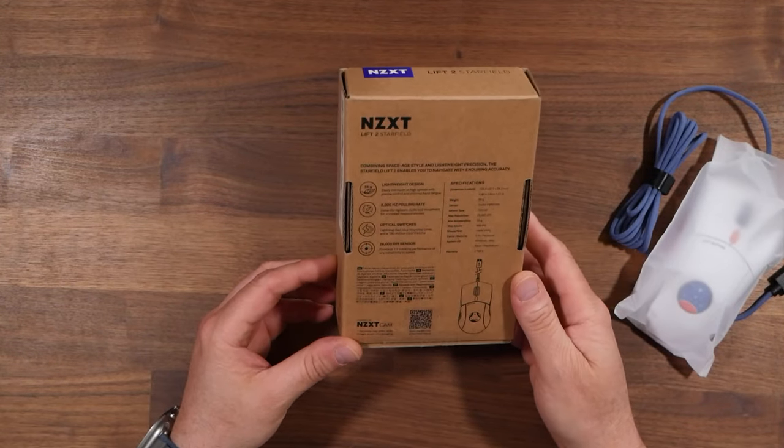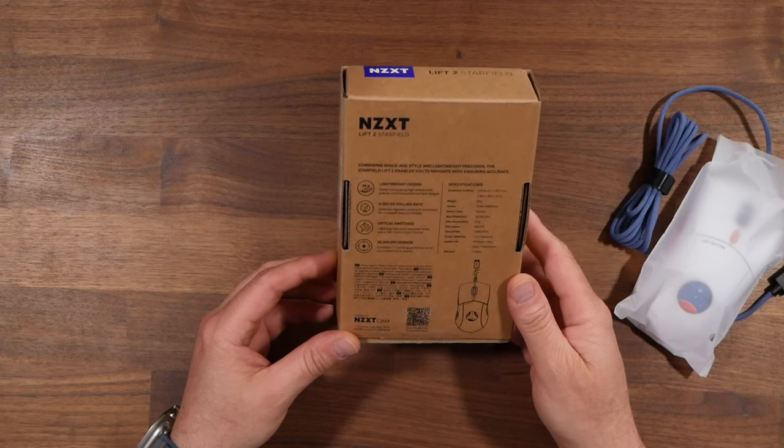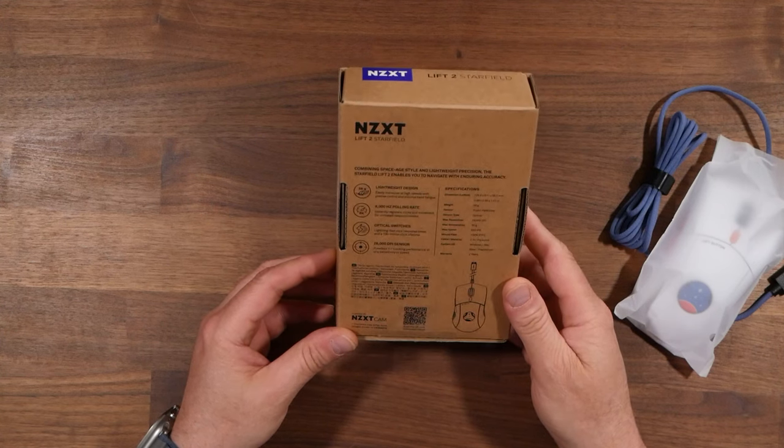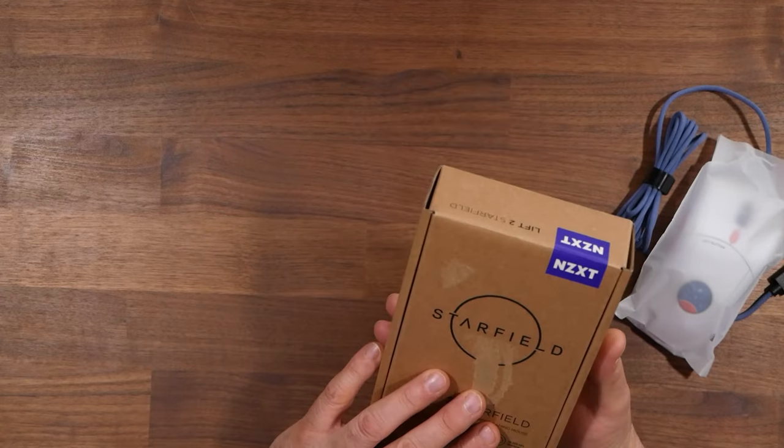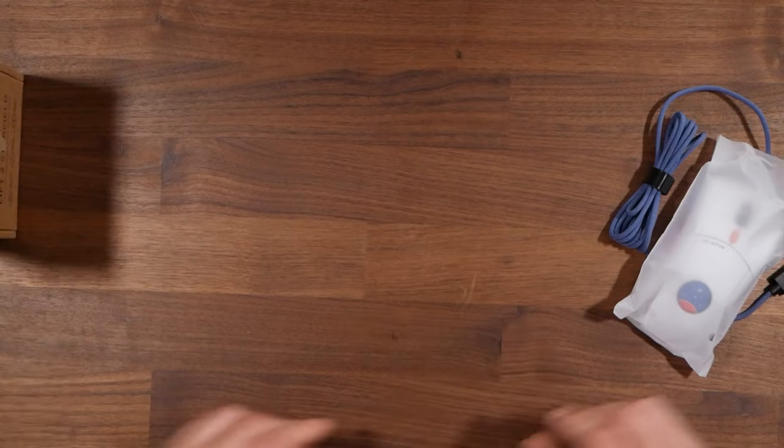Lightweight design, 8,000 hertz polling rate, optical switches, 26,000 DPI sensor. I'll throw the specs up on the screen too so you'll be able to see that. This is actually pretty neat — neat little box. I like the blue on this and the velcro that they have around here.